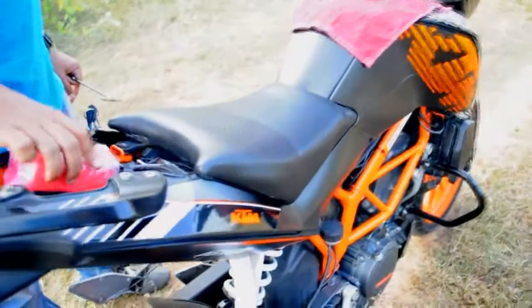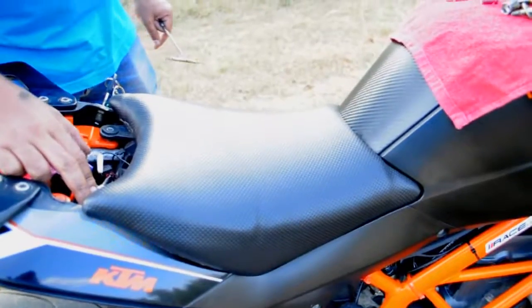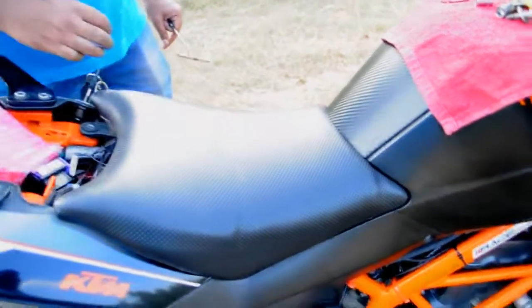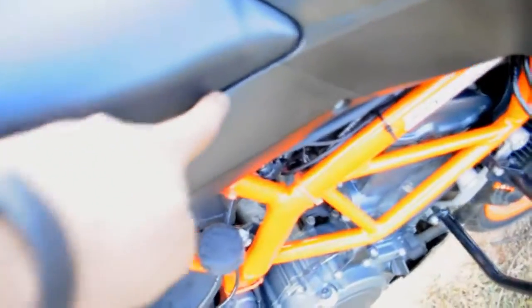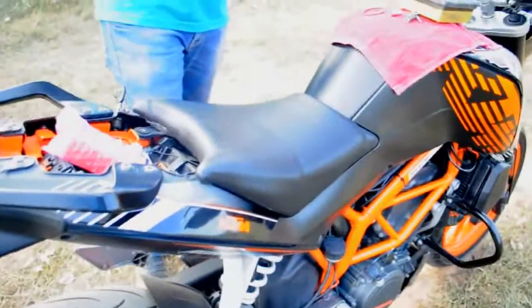Once the air filter box is screwed in tightly, you'll have to make sure that the box goes in properly, because otherwise the rider seat will not close and you will find gaps. As there are no gaps now, that clearly says that the air filter box has tightened up properly. So we can go ahead and now screw the rider seat back in.